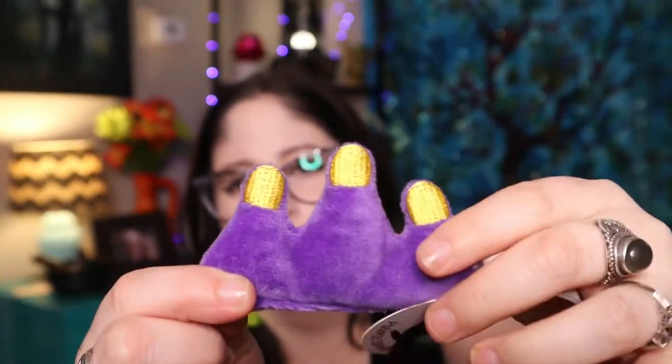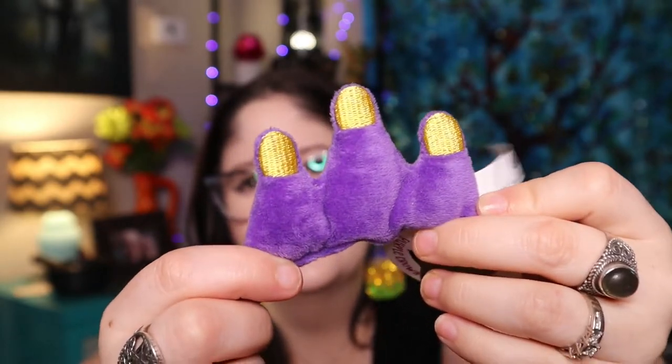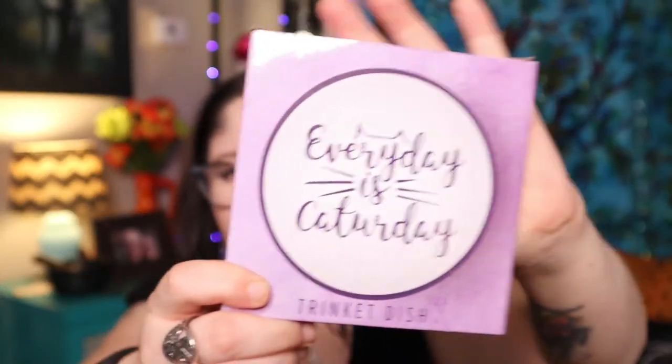The colors are just beautifully iridescent! There must be some good catnip in here because Miss Dots is just all up in my lap. Okay honey, let me get the toy — these are purple! It's a purple crown catnip toy, but I thought these were like zombie fingers so I'm just going to call it the zombie toy. Dots, here you go — zombie fingers! I love it. Oh, and this is a little dish that says 'Every day is Caturday.'